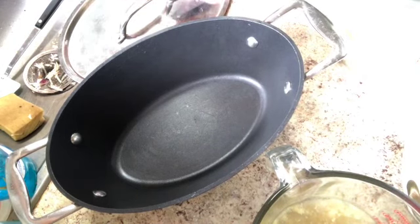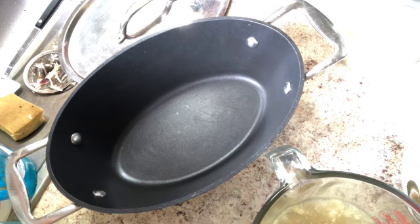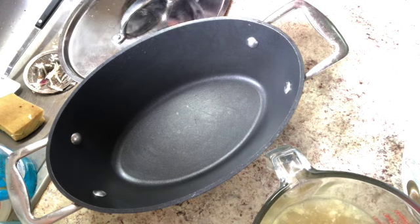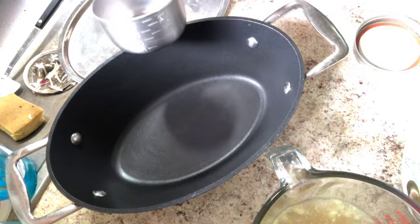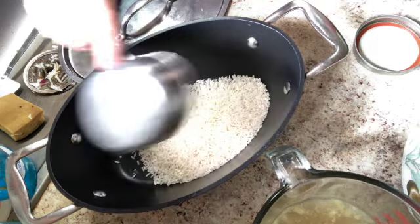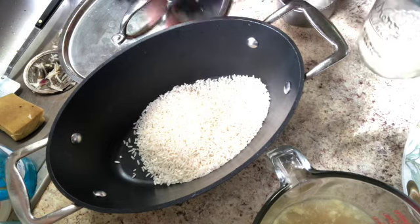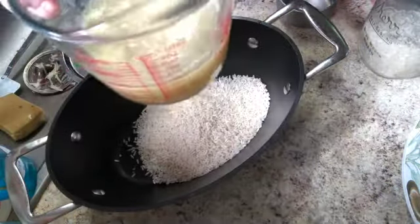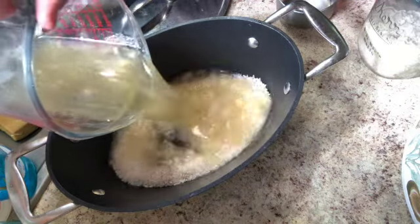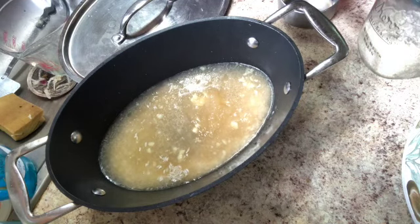I was at Dollar Tree looking at the Knorr's rices and I saw they had something called chicken rice that looked pretty good. Then I realized I have rice at home and I have chicken broth at home, so I'm going to make it myself — real easy. First, check your rice instructions. This rice is a two-to-one ratio, so I'm going to put a cup of rice in, then two cups of chicken broth as the liquid. I'll cook it just like regular rice on the stove — let it come to a boil then simmer it down.